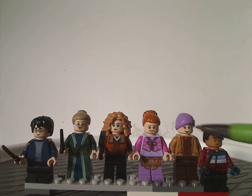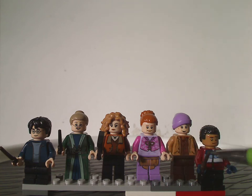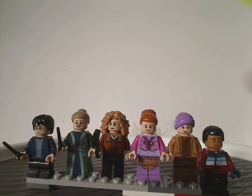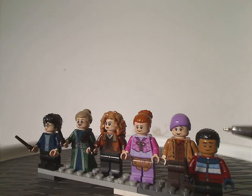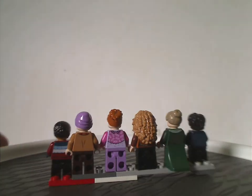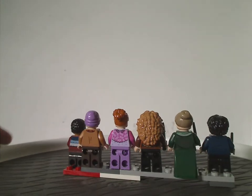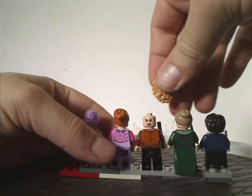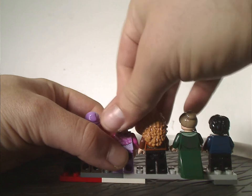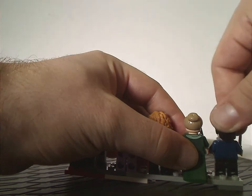We also get the Bloom pair with some nice lavenderish colors and some nice torso prints, and Mr. Flume, who lacks much printing. We also get Dean Thomas, who I don't think we've seen in any other sets, with a nice use of Finn's hair piece. Looking from the back, all of them do have some slight back torso print — especially Dean Thomas's, which is quite well done, and Miss Flume's as well. Some of them also have double-sided faces, and Harry's face is the same as it's been for a while.